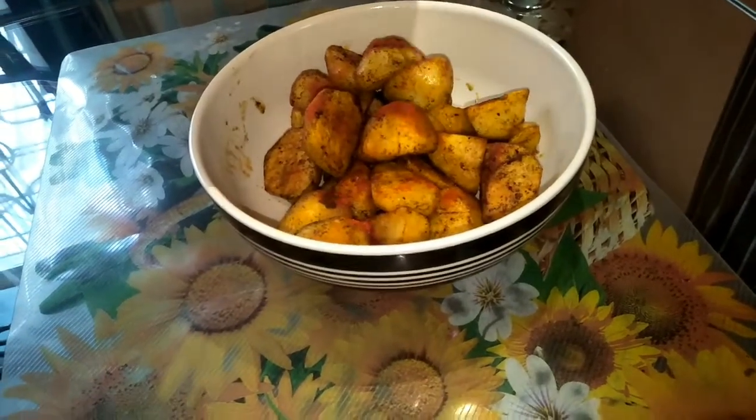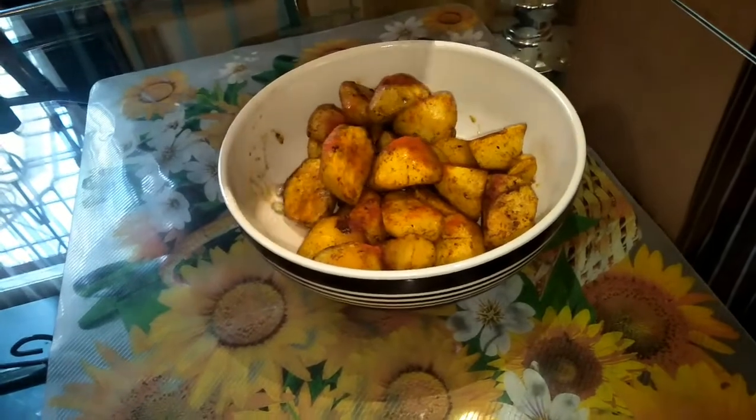The potatoes are ready. You can sprinkle on some lime to add a little bit more taste.